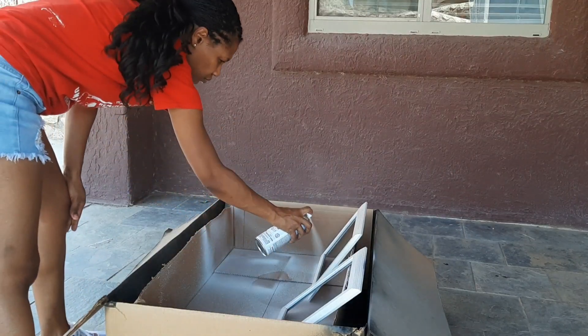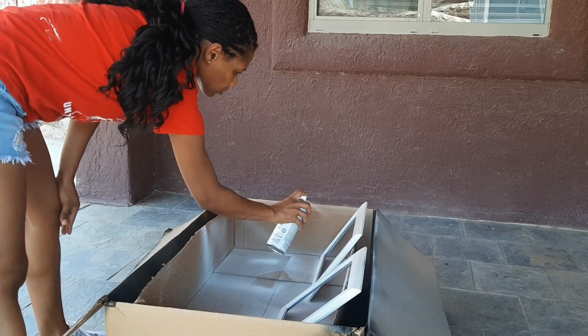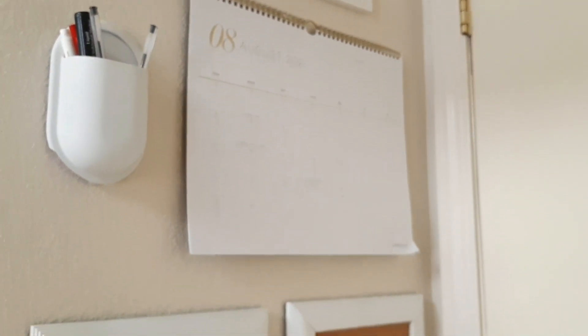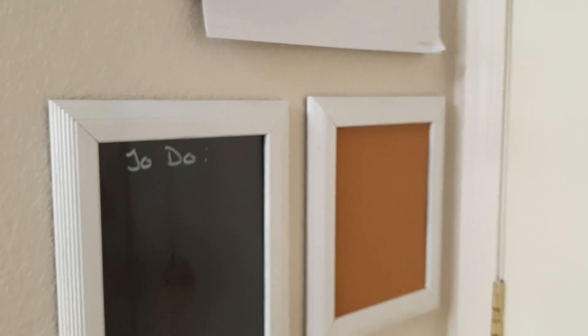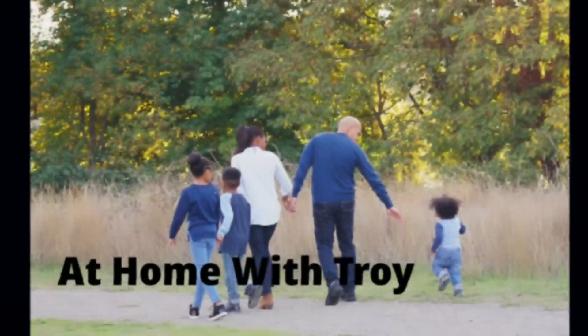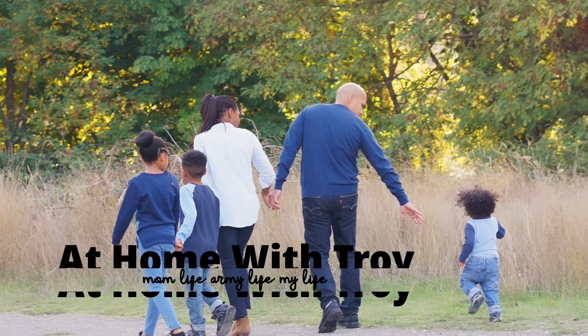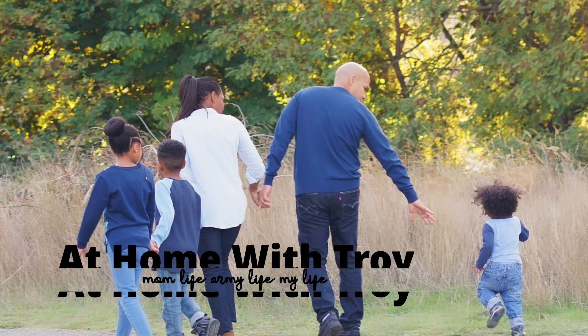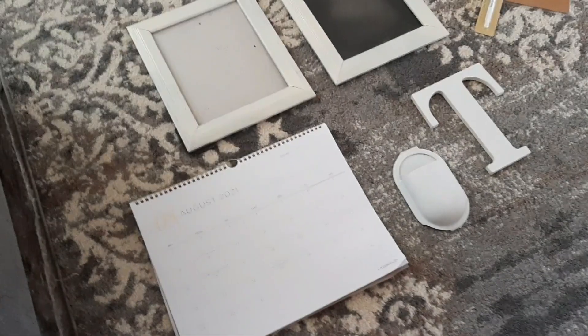Hi guys and welcome back to my channel. It's about that time — back to school is approaching closely and I wanted to show you how I made this small command center for pennies. I hope you stay tuned.